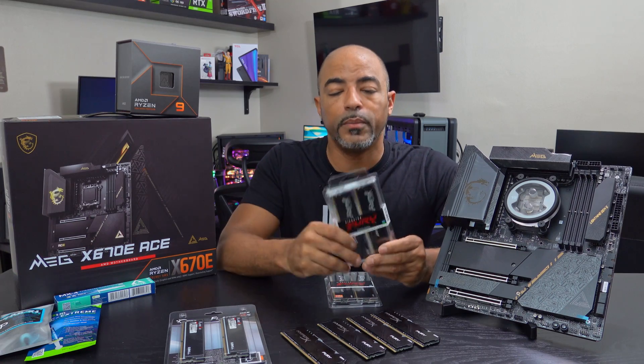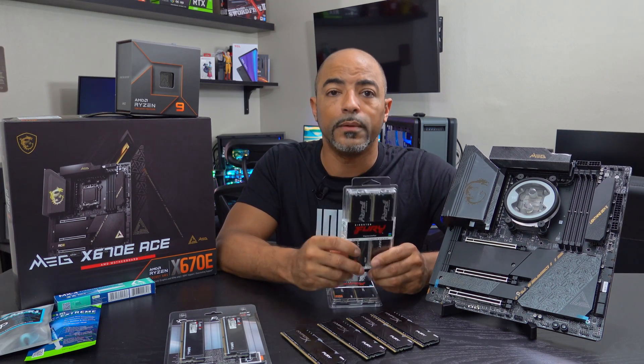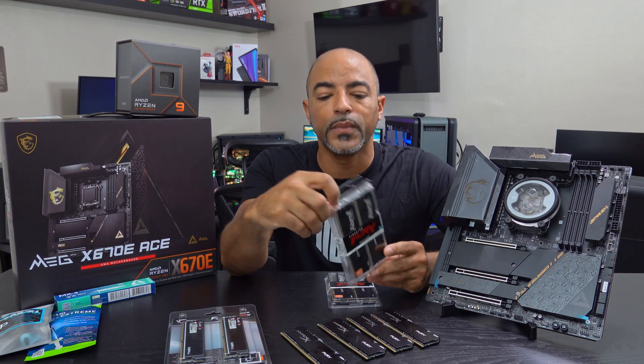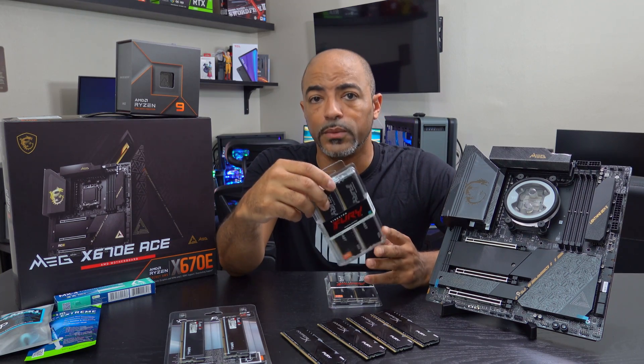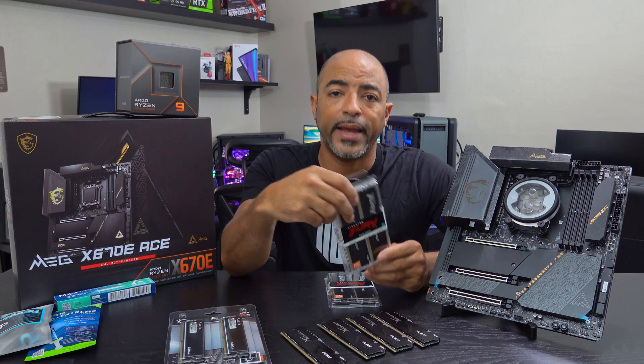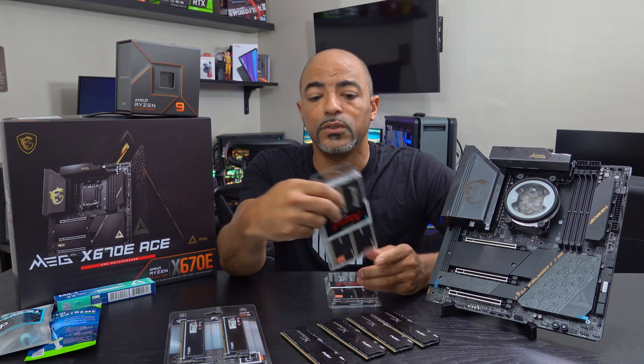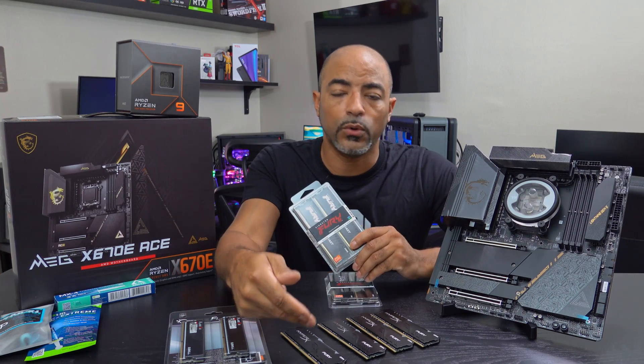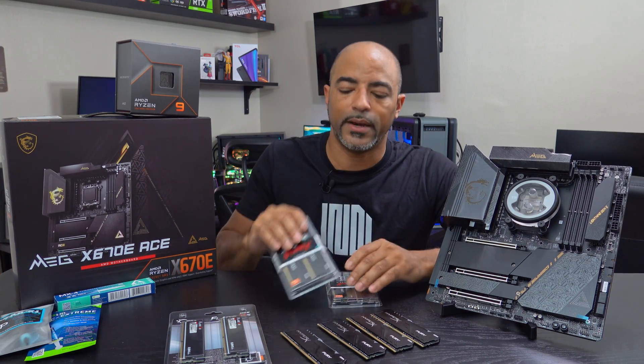Now there are benefits to DDR5. One, it does use a lot less wattage, so you're going to save a little bit of power. They are faster as well, which is nice, and they have higher capacity. So there are plenty of reasons why you want to go with DDR5 eventually. We've been using DDR4 for so long that now is definitely the time.